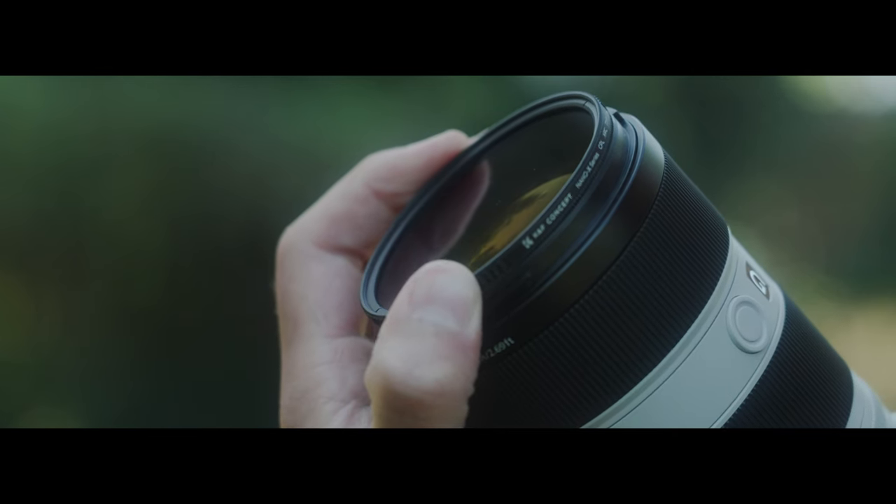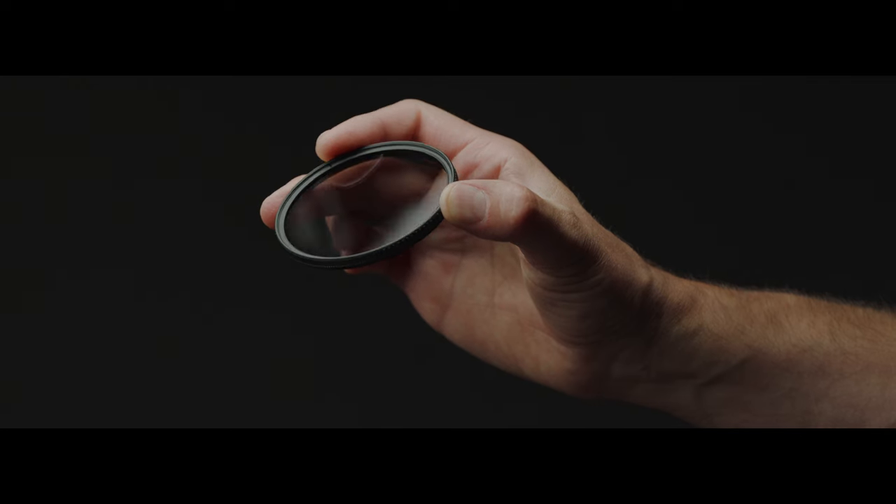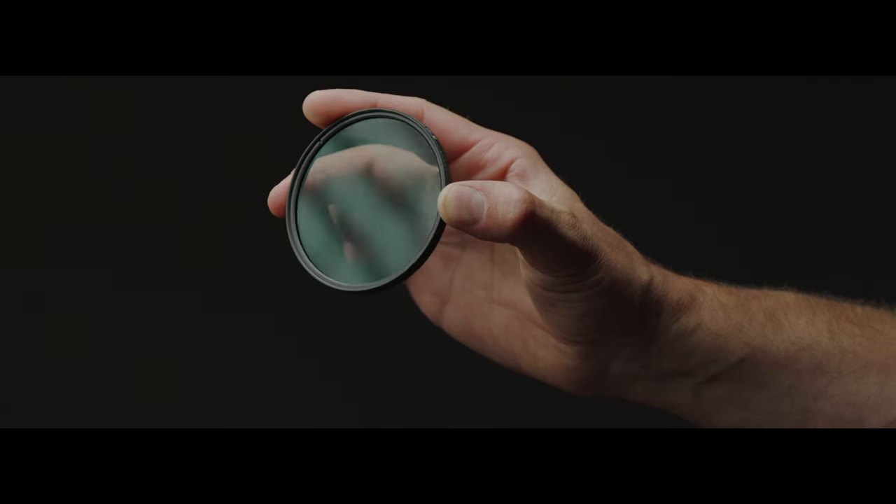First up, we'll talk about the build of this filter. Honestly, it feels really good in the hands. It has a very smooth rotation to it. It's made out of metal. Overall, it feels really good — there's no loose feeling to it. It doesn't vibrate or shake as some CPL filters I've had in the past have done. And it doesn't move freely on its own either. You have to really twist it in order to get it to rotate, which I think is great because I don't want anything adjusting on its own as you're walking around.